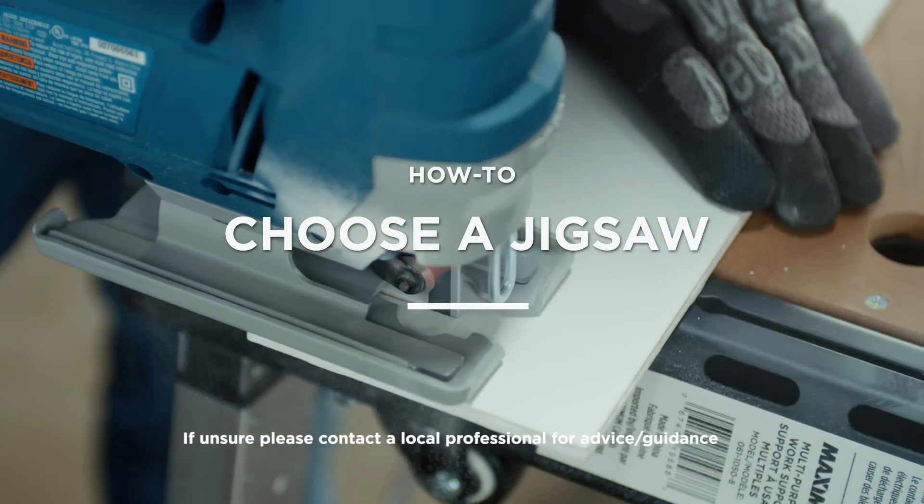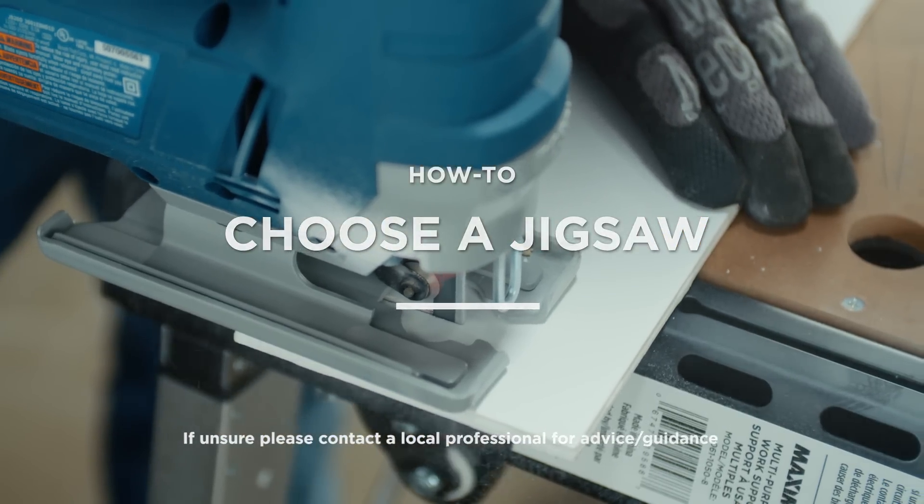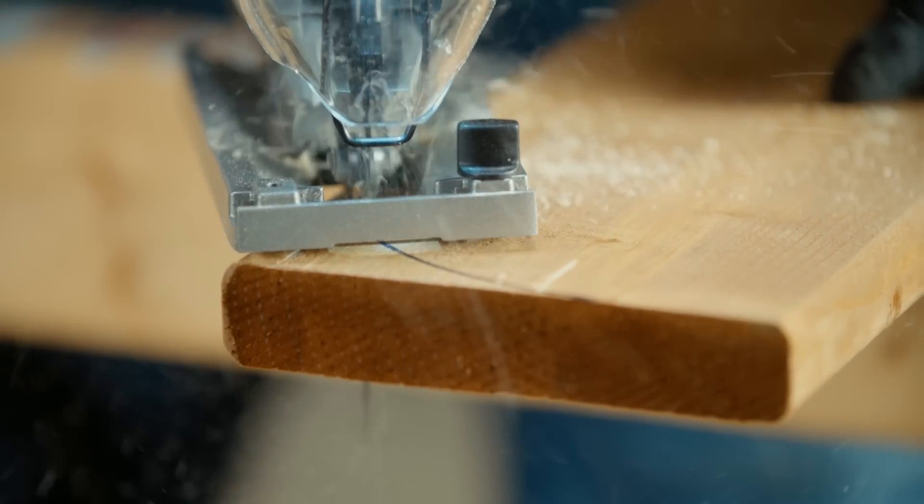A jigsaw is a versatile, multi-purpose cutting tool that is great for scrolling and curved radius cuts. Find the one that's right for you.